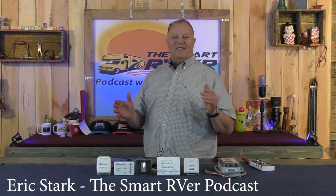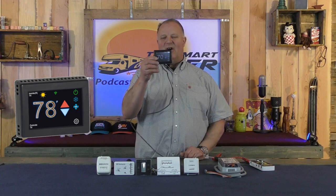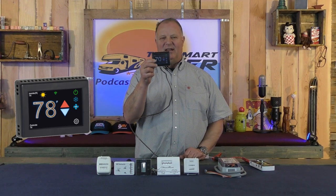Welcome back smart RVers to another Fast Tip Friday. I'm Eric Stark, the host of the Smart RVer podcast. Today we're going to be talking about the Microair EasyTouch Wall Thermostat for RV applications.